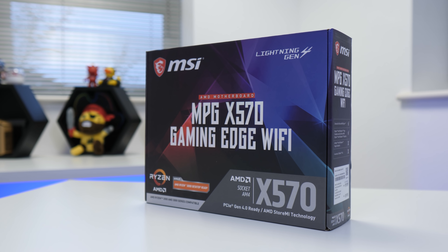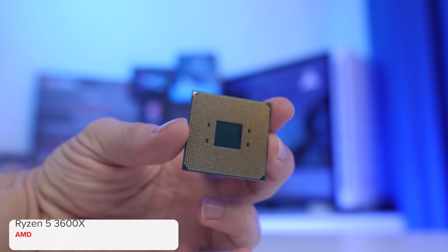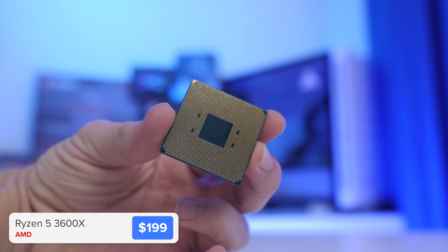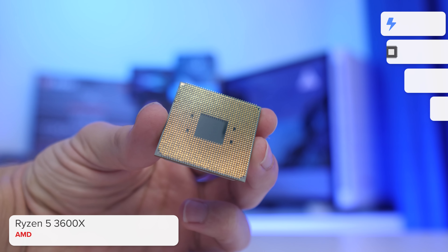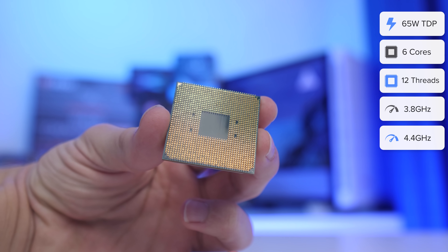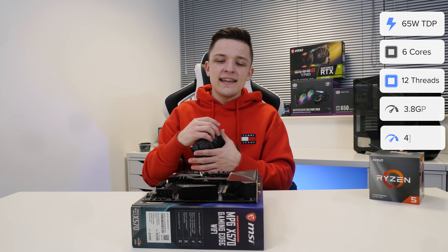In the motherboard, we're going to be installing our CPU. For the CPU, I opted for the AMD Ryzen 5 3600X with a base clock speed of 3.8GHz, boosting all the way up to 4.4. That's pretty quick. With six cores and 12 threads, it covers all the necessary bases very well indeed.